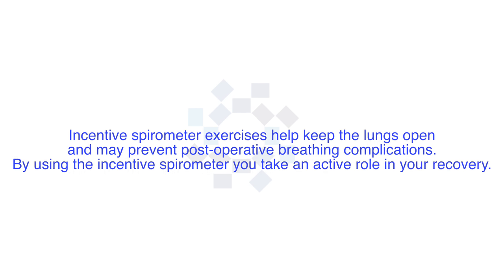Incentive spirometer exercises help keep lungs open and may prevent post-operative breathing complications. By using the incentive spirometer, you take an active role in your recovery.